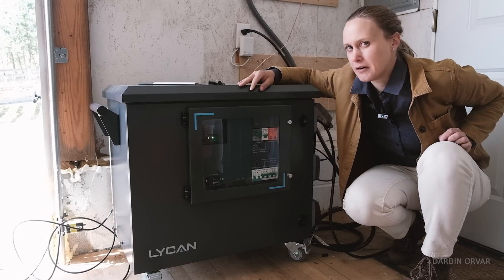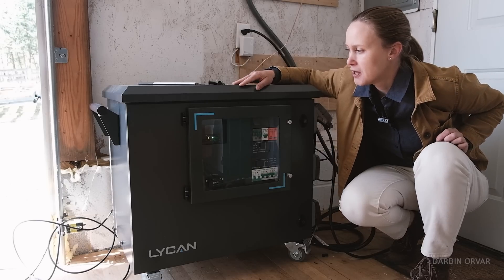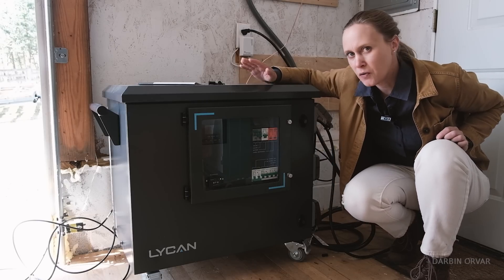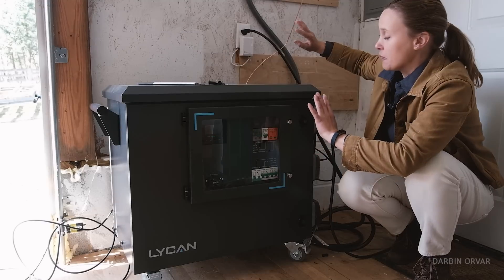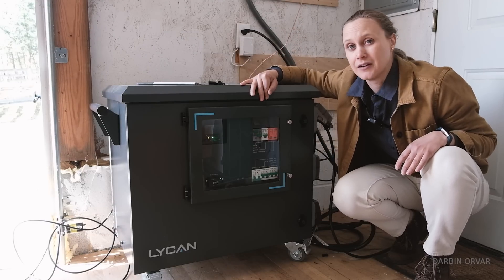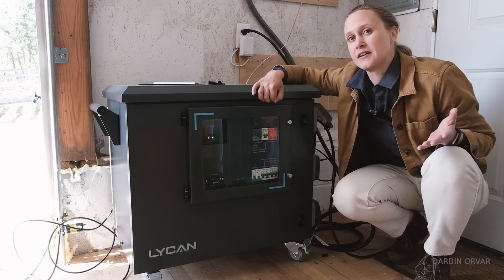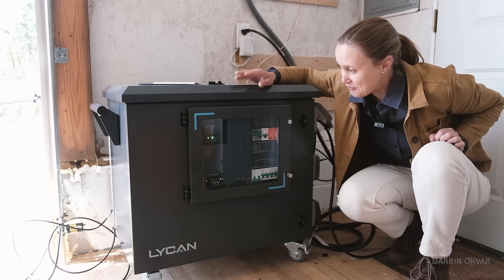The Lichen is kind of like an industrial home version of a solar generator. It has batteries, an inverter, and a solar charge controller all inside. You can charge it from the wall or from solar, and there's enough power in here to rely on in an emergency power outage or for off-grid living.